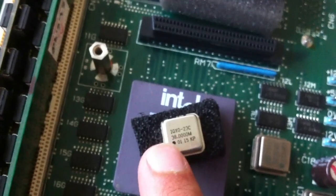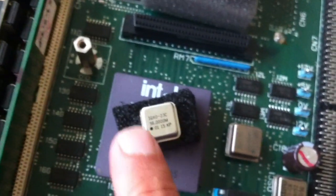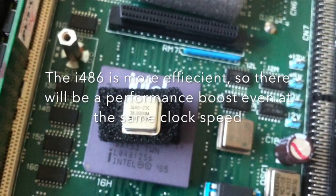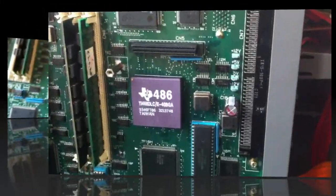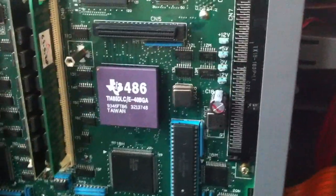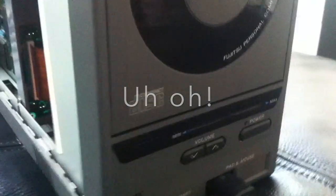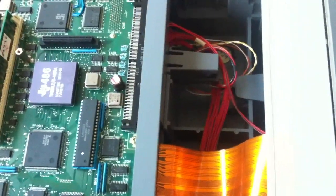It would have been better if I got a 40 MHz crystal — at least it would have been a 4 MHz improvement — but I heard from someone that they tried a 40 MHz CPU and it didn't work. So I thought why not try this and see what happens. We got the 486 CPU in there. It actually took a lot of force to get that 386 out so it's pretty nestled in there, so we're gonna just try and see if the machine will start up.